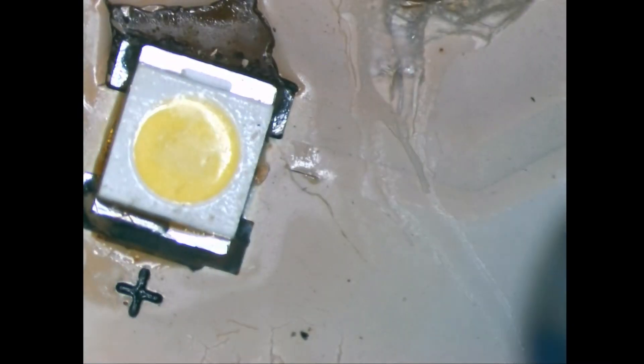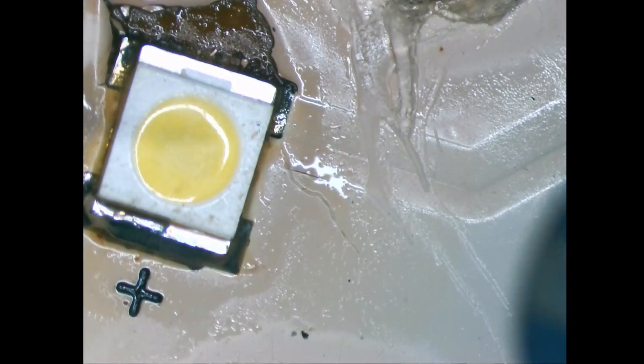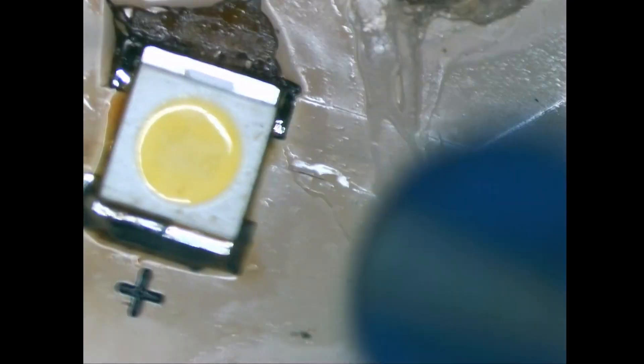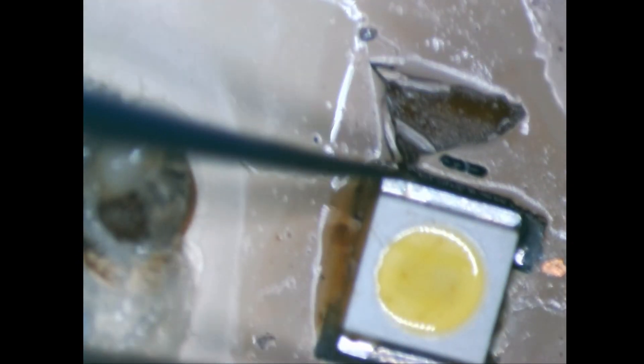Looks like a little bit of a hard time — probably from a previous repair. Not difficult to take off. Looks like there's some residue on this one, this is not going to be nice. We'll get a few into that. So that's one done.